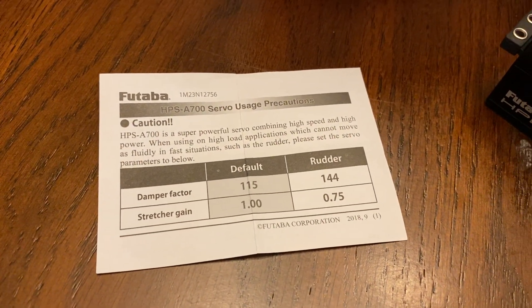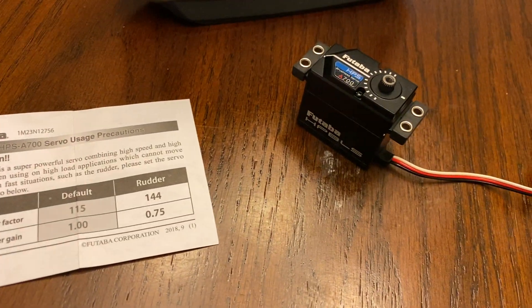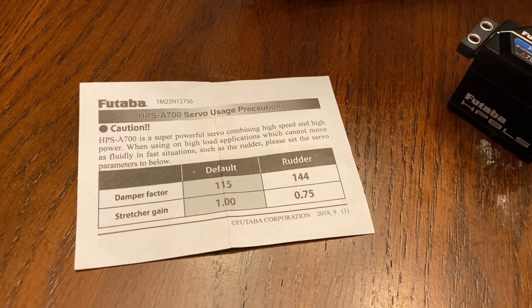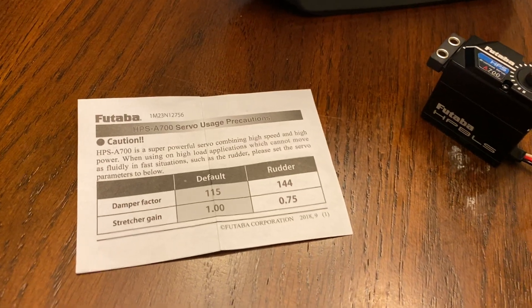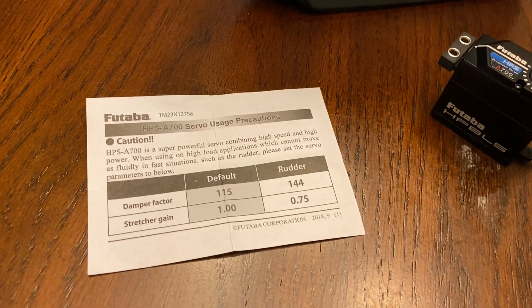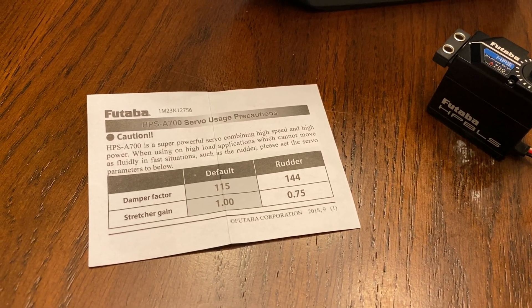If you look at this piece of paper, it shows that if we want to use this particular servo on a surface such as the rudder, we need to change the damper factor and the stretcher gain. The default value for the damper factor is 115 and the stretcher gain default value is 1.0.